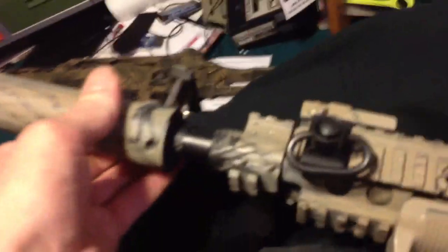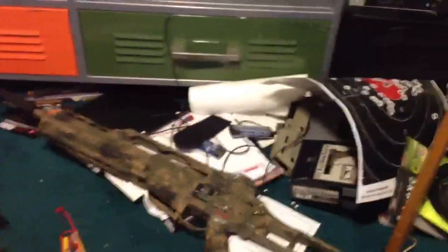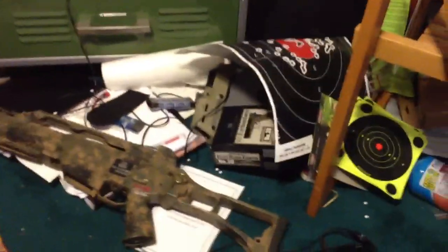Snap it off, take the suppressor off, and then you can just go ahead and throw your normal flash hider on there if you want. Like that.